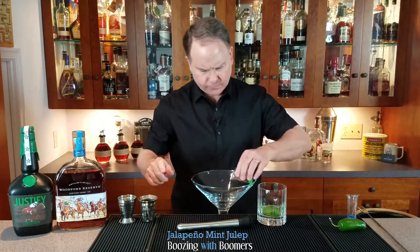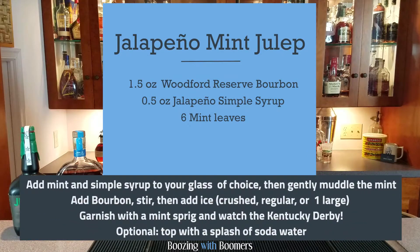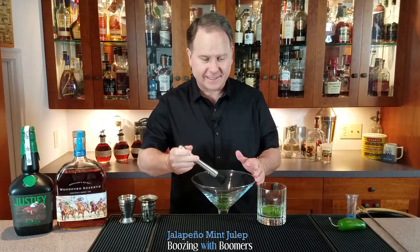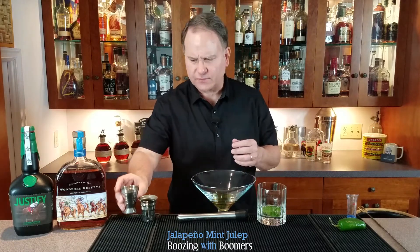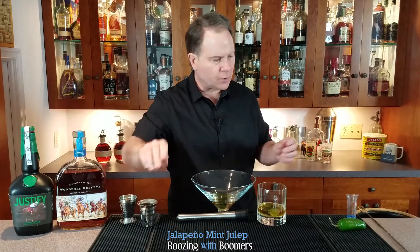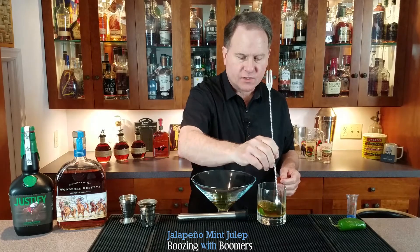Any size glass will do. Put in the simple syrup, muddle the mint — this is a very quick cocktail to get done. Then add in the one and a half ounces of whiskey, of bourbon.